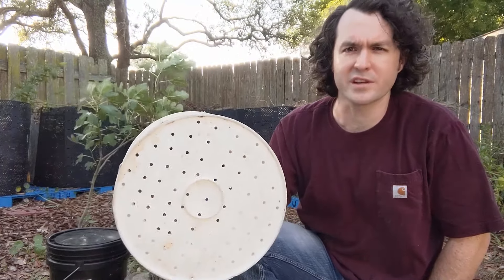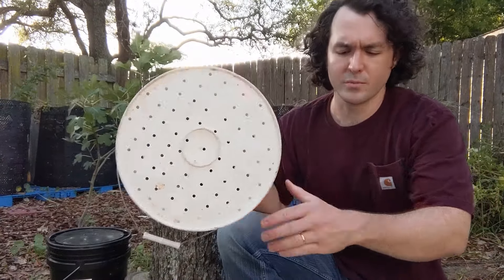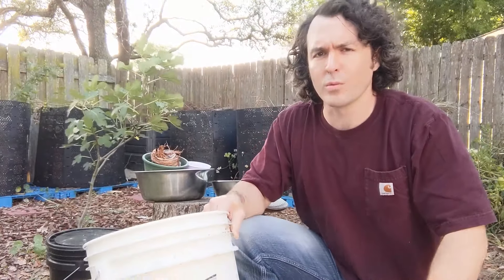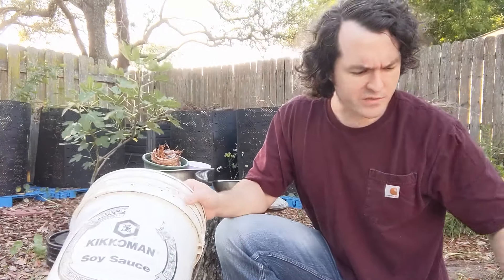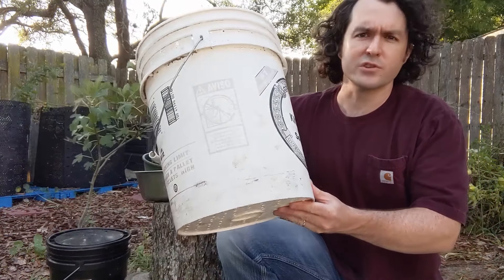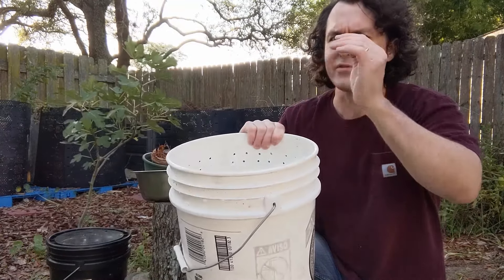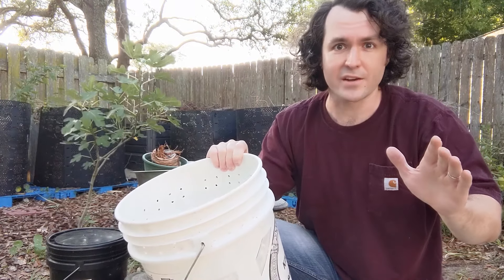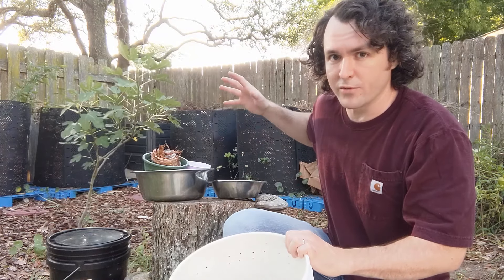All you really need are three five-gallon buckets and a drill, and then a few compostable items to serve as bedding for your worms. If you're an experienced composter but you haven't seen a bin like this before, you should also stick around because these bins are very inexpensive and easy to make. You can build a couple of these or as many as you like and scale up your composting in a big way.